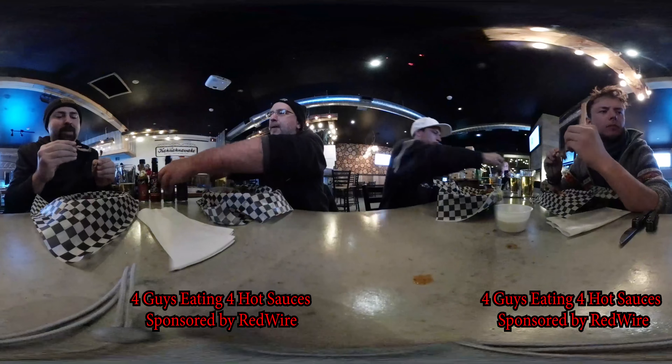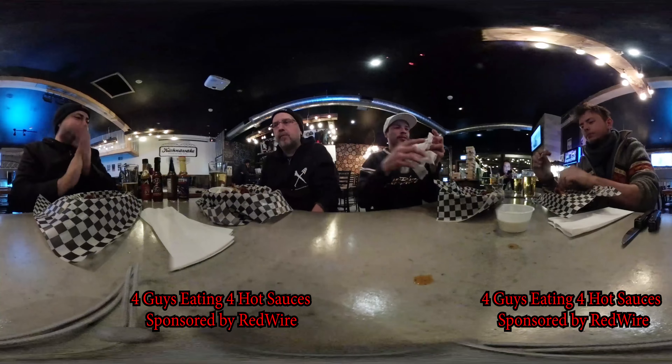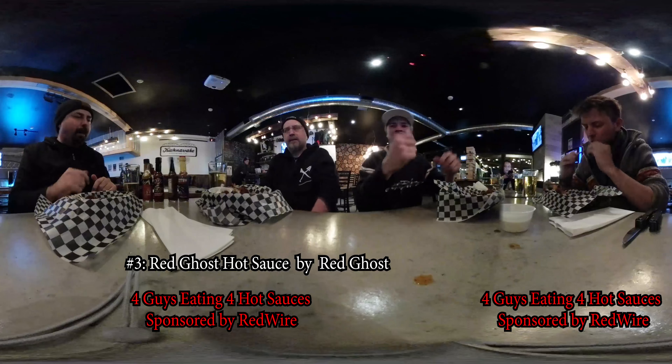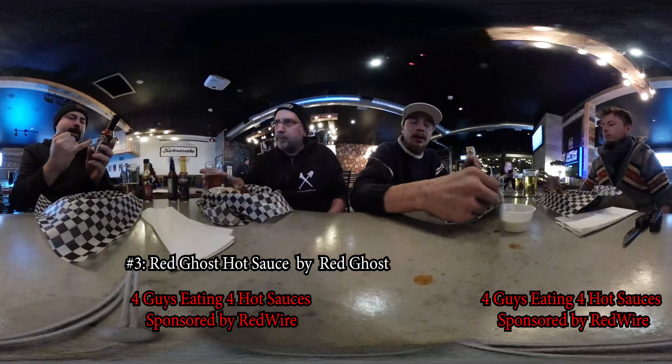These wings are way overcooked. This one was definitely hotter. Did you say there's another one? No hot ones here now — not yet, that one's coming, still stuck at the border. Red Ghost. Let's get that. This one is supposedly the same ingredients — ghost pepper, habanero — but not cut with other ingredients to make it taste better.